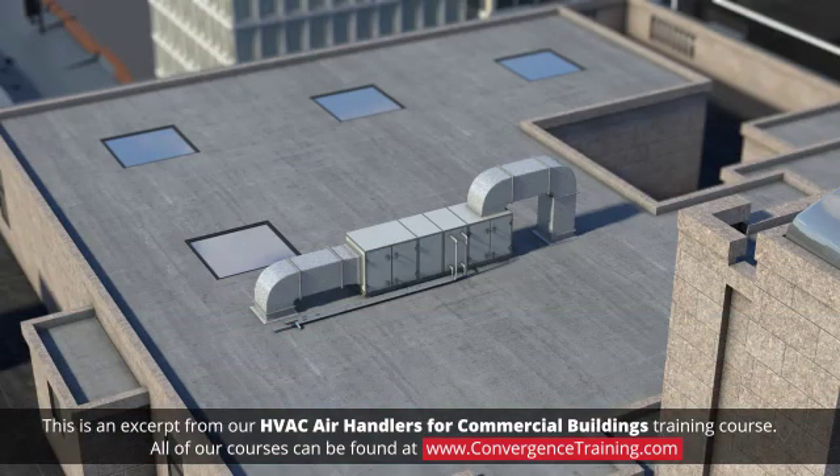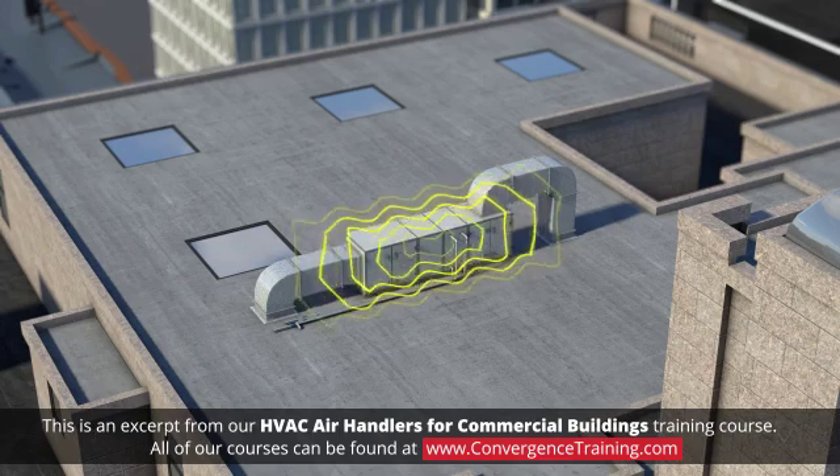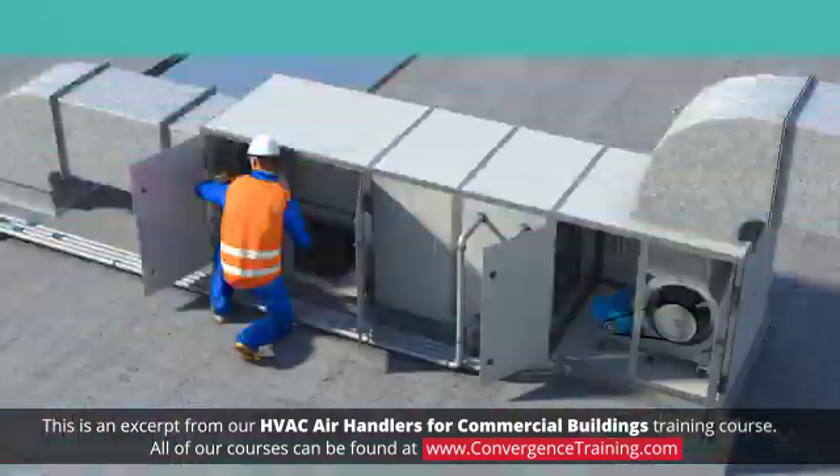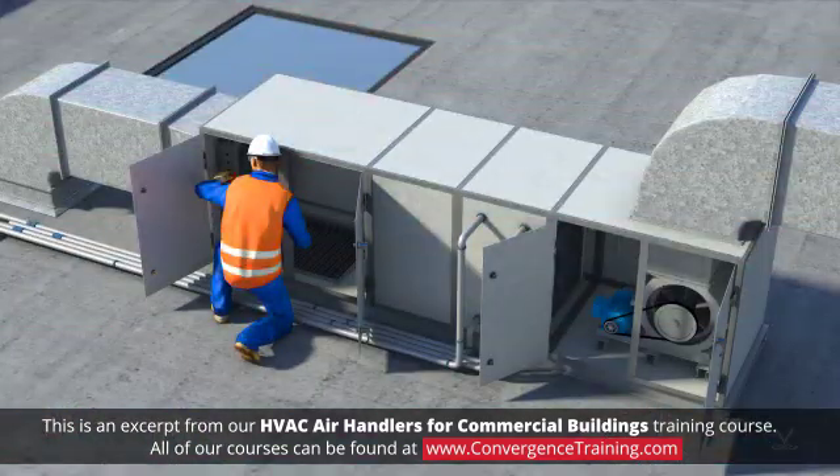Air handling units are typically installed outside of the space that is to be conditioned, such as on a roof or in a utility space. This placement minimizes the impact of the sound of the operating equipment on the occupants of the conditioned space. Such an arrangement also allows ample access to the unit for maintenance purposes.